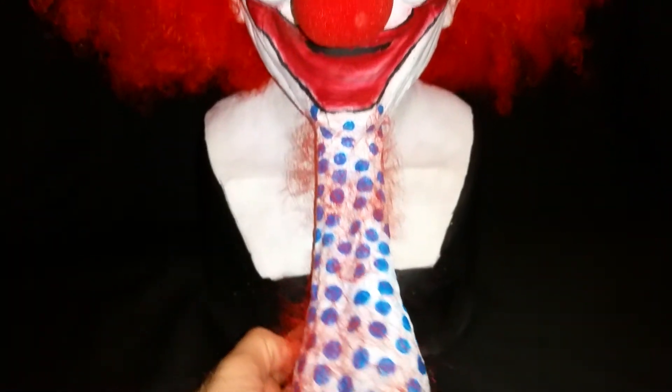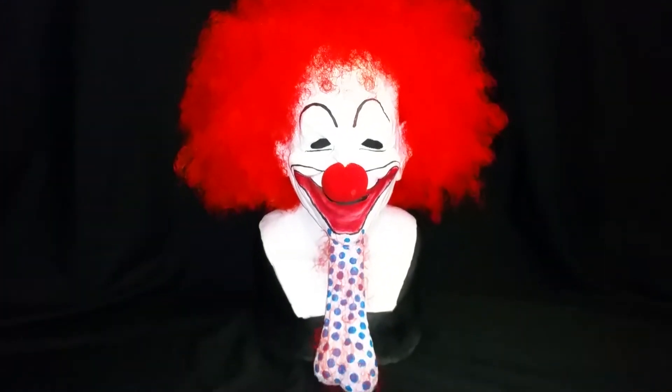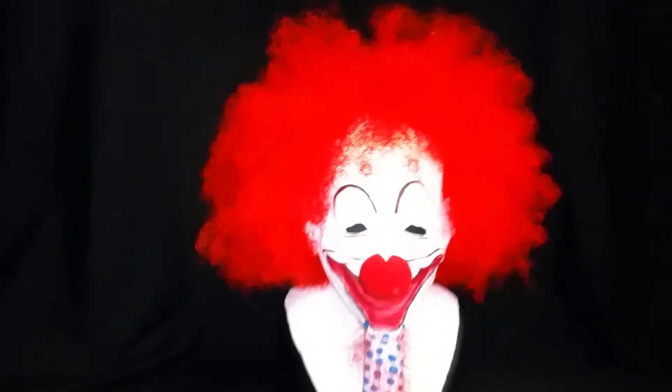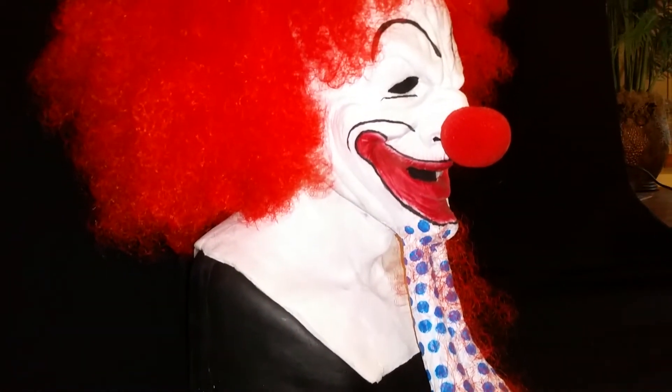Some nice blue polka dots on the balls. He's a real funny character on Facebook, and you're going to be seeing a lot of videos from him with other characters. Get a shot of the top of the wig — it's really, really big. He's got some gray pube hair on the balls.